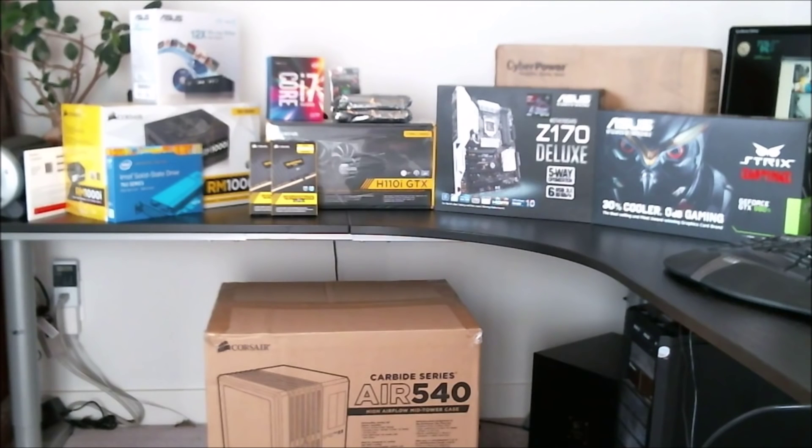Welcome to the kickoff of my YouTube channel. I'll be starting things off by assembling my Core i7 6700K system build. I'll be using the Z170 Deluxe motherboard from ASUS, the ASUS Strix 980Ti video card, the Intel 750 solid-state drive, and the Carbide Series Air 540 case.